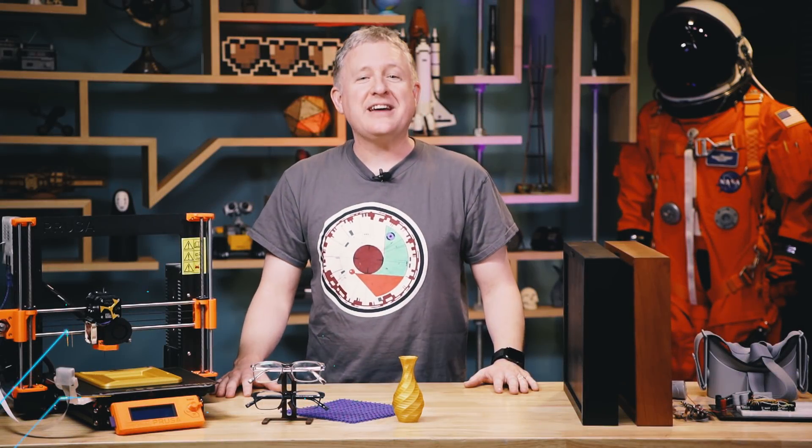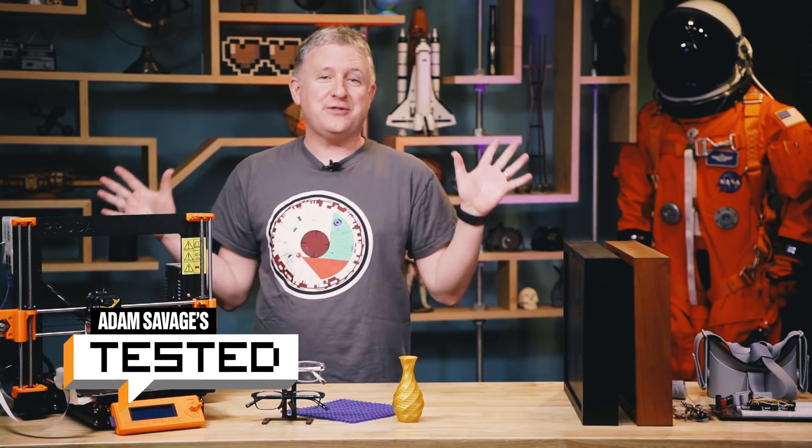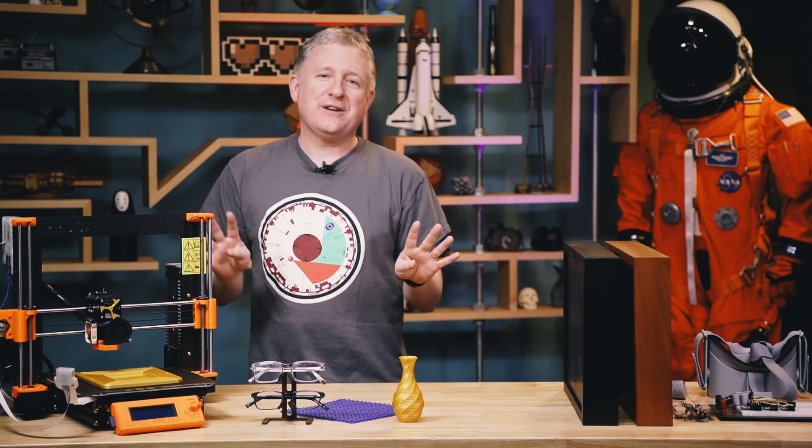Hey, it's Jeremy from Tested, and it's that time of year again — I get to share with you my favorite things of 2018. I have four things for you.